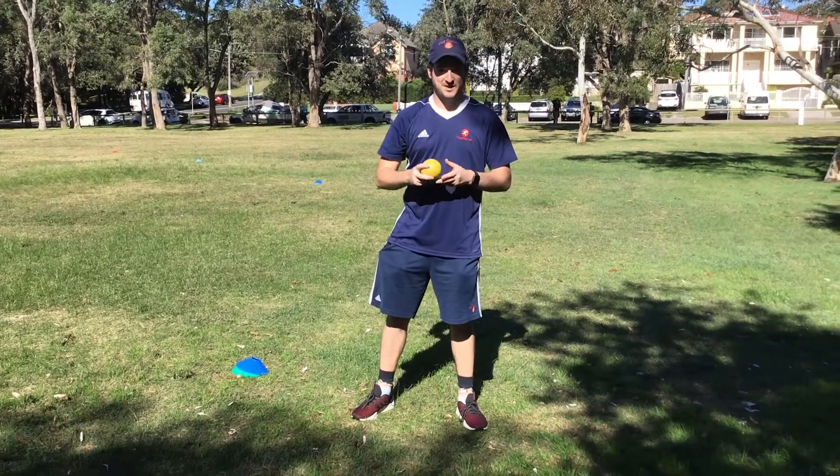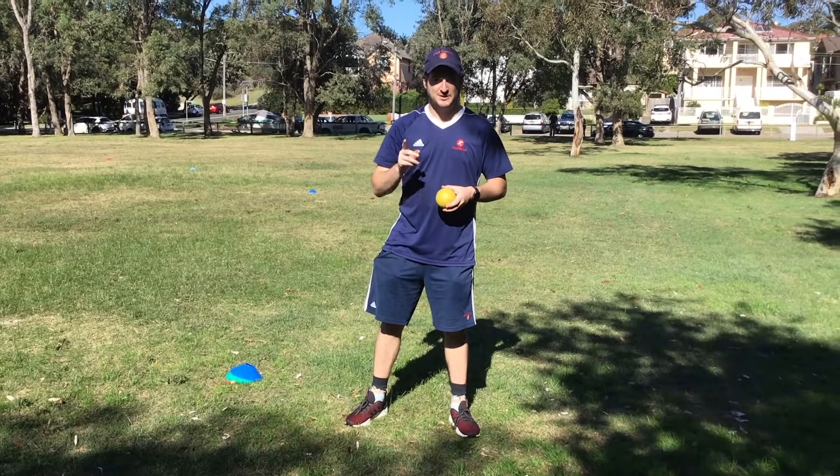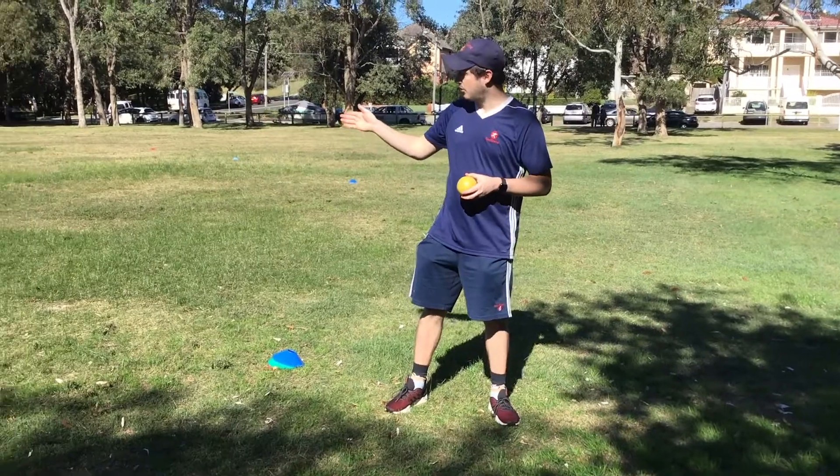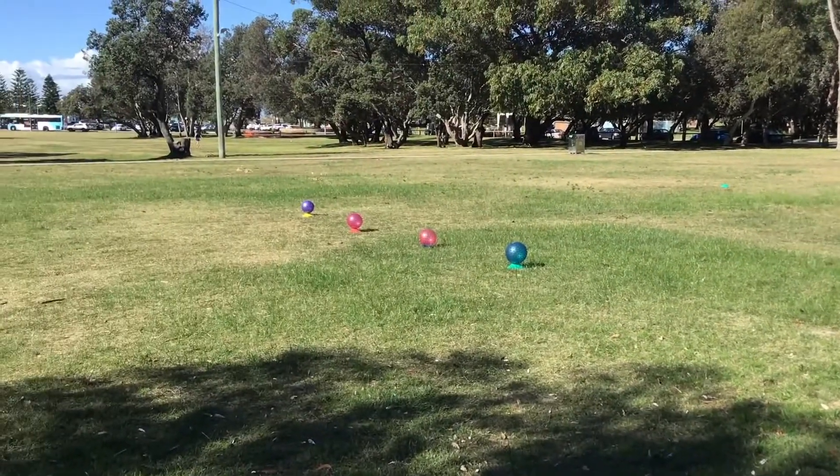Hi there, it's Steve here from Got Game. Today we're going to do a shot foot game called Target Shot. All you need is a ball, some cones, and some targets. All we've got is some jelly balls as our target.